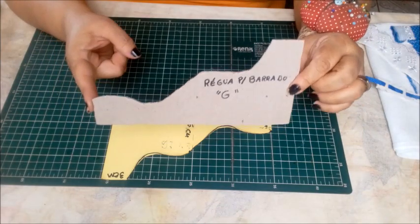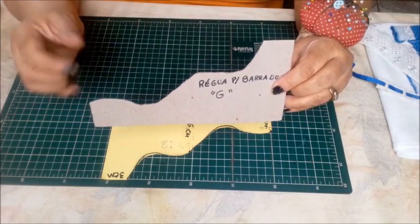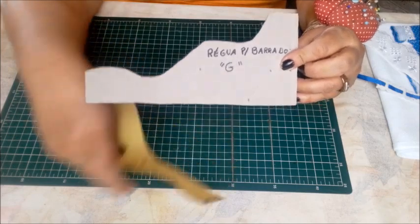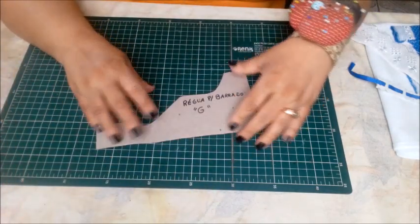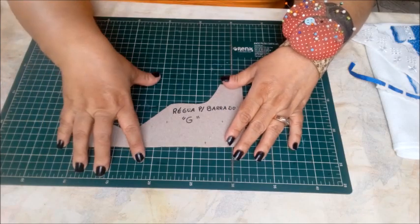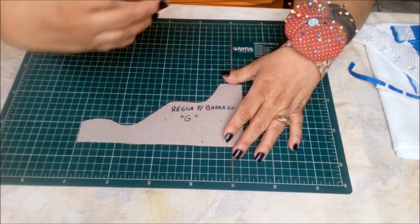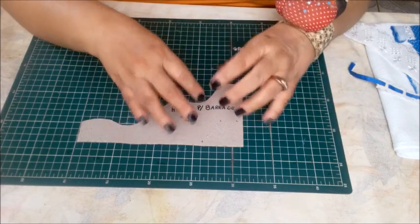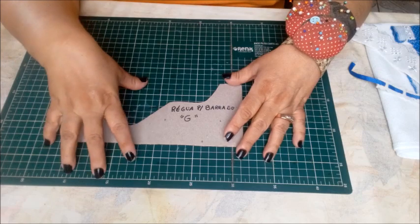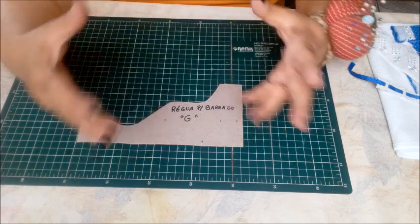Essas são réguas que eu invento, que eu faço de acordo com a minha criatividade. Nada impede que vocês comecem uma sequência diferente, coloquem uma nomenclatura diferente, fazendo outros tipos de desenho. Isso é só uma ideia.